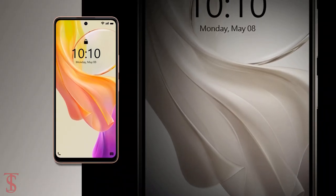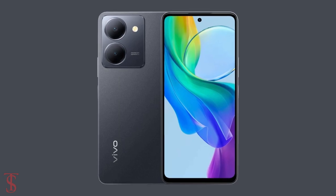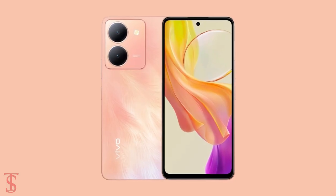This smartphone is set to go on sale in the country starting from May 13 in black, mint green, and orange gold color options.